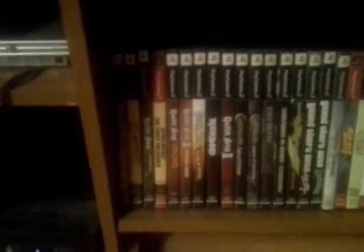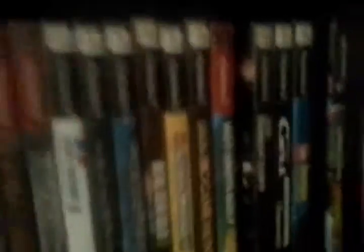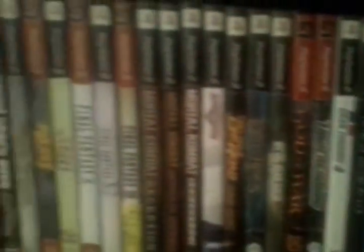Here are some of the tools that he normally used. These are all the games I have for the PlayStation. If you want me to play any of them, just look at them and comment on the video.